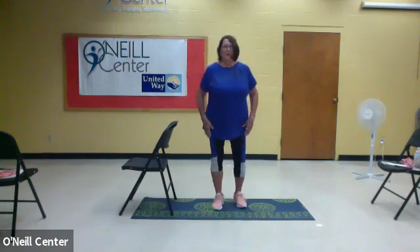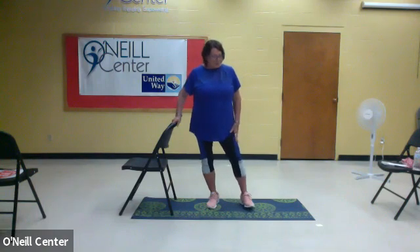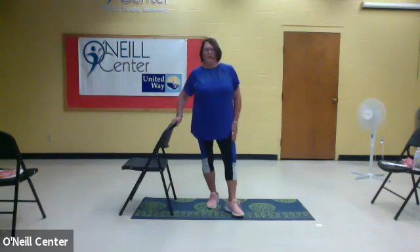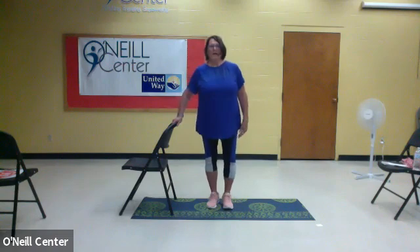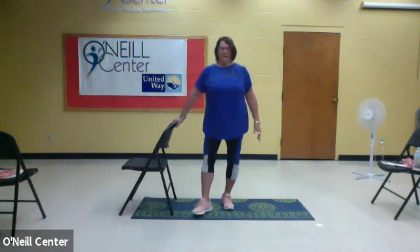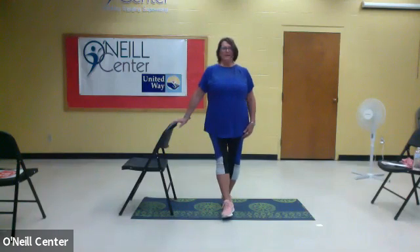We're going to do it with our outside leg first. Bring it out to the side so that the heel touches the toe — slide it out and touch. One, two, three, two, and one. Now let's turn it the other way — bring it out, toe to heel. One, two, three, two, and last one.